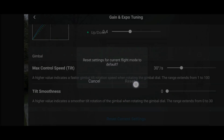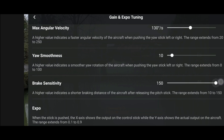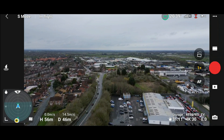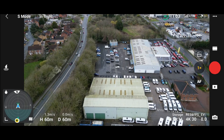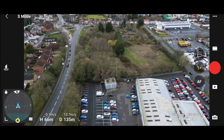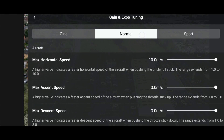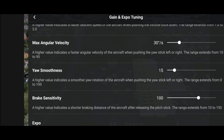Let's quickly reset the current settings — they've all gone back to what they were. Now let's show the brake sensitivity. As it says, a higher value indicates a shorter braking distance after releasing the pitch stick; the range extends from 10 to 150. With brake sensitivity set to 150, we head forward and let go of the stick — it stops quickly. Now set all the way to 10: we get up to speed, let go of the stick, and it comes to a much smoother, longer stop.